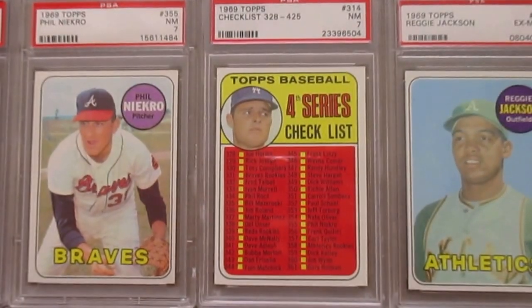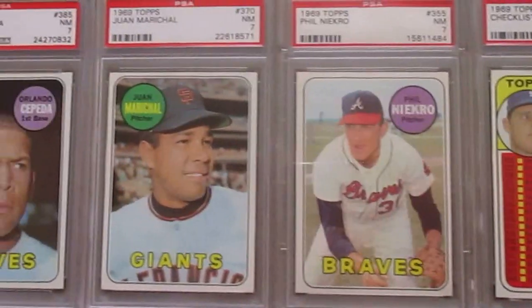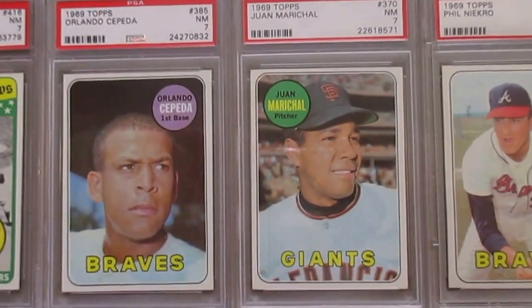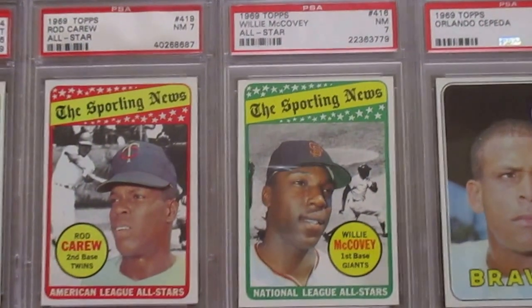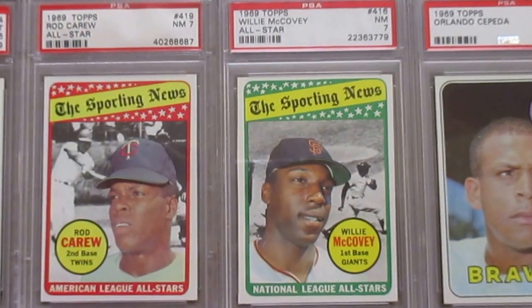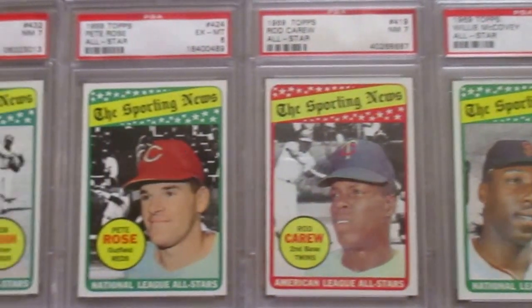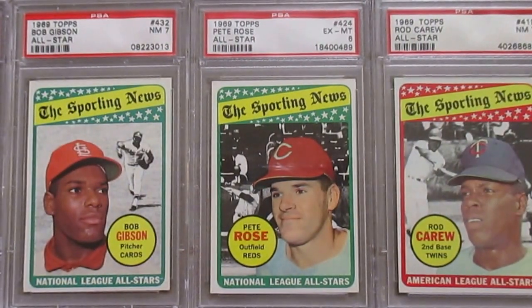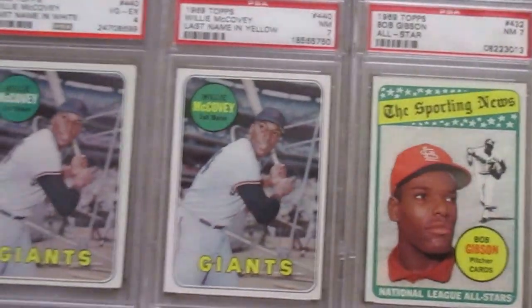Then a Don Drysdale checklist and a Phil Niekro. Juan Marichal, Orlando Cepeda. And then going on, they also did a nice colorful all-star card here. The '69 ones like those — the backs of these also have puzzle pieces like the '68. So Gibson, Rose, Carew, McCovey.